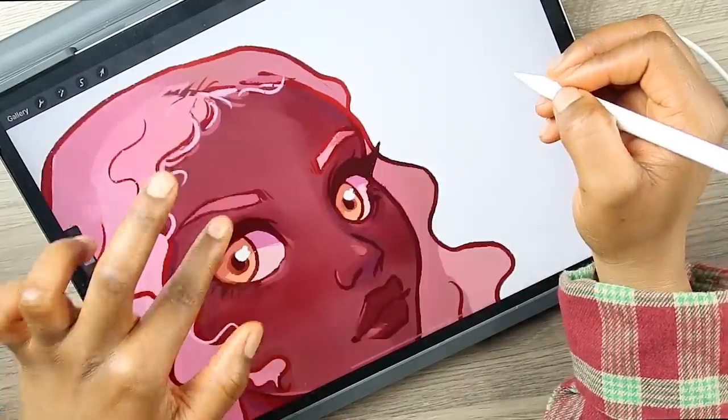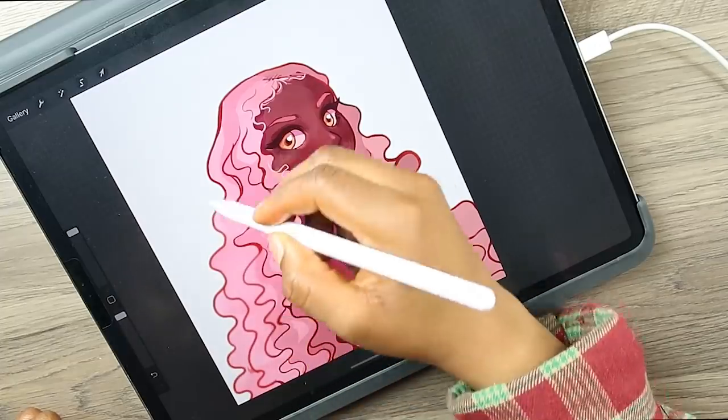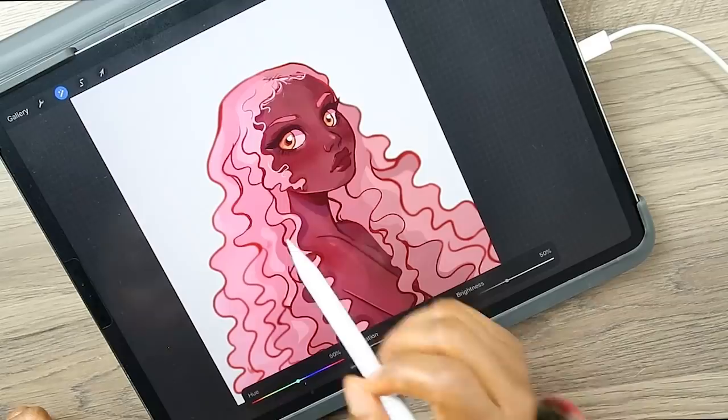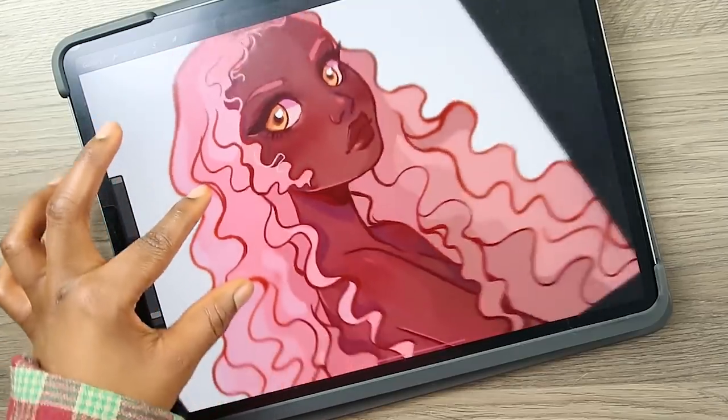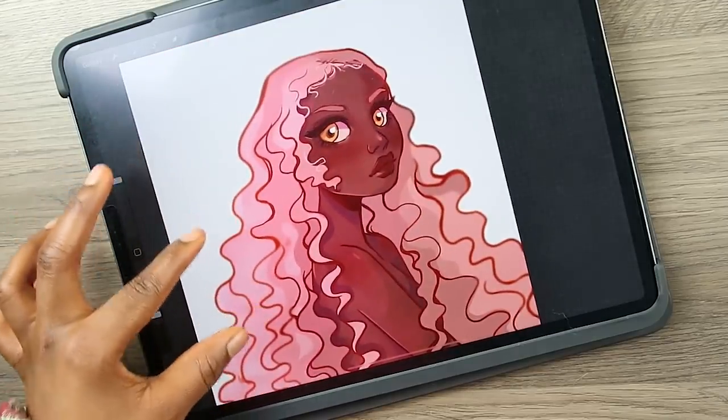Alright so here I'm just adding in the final details, messing with the lighting, adding some more lighting — and yeah, this is the final piece. I really hope you guys enjoyed this one. Let's go ahead and move on to the next one.